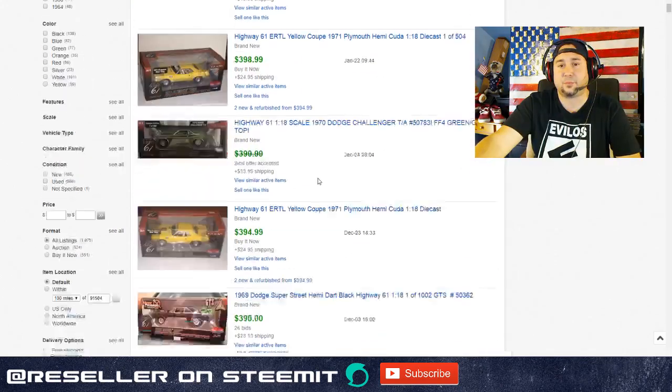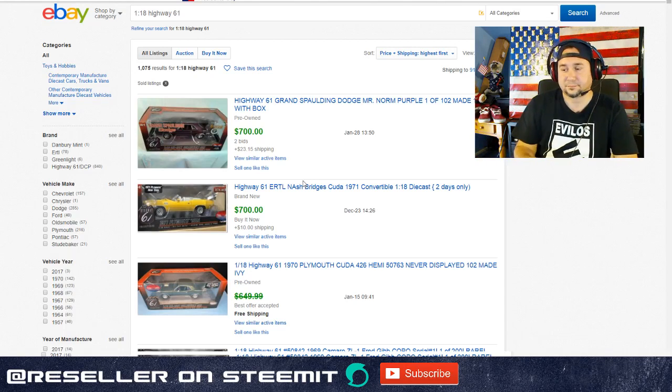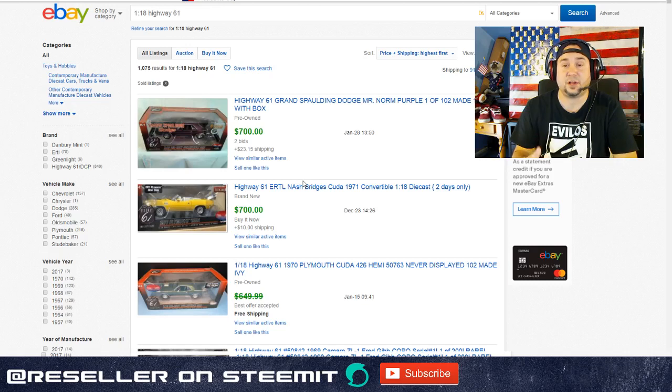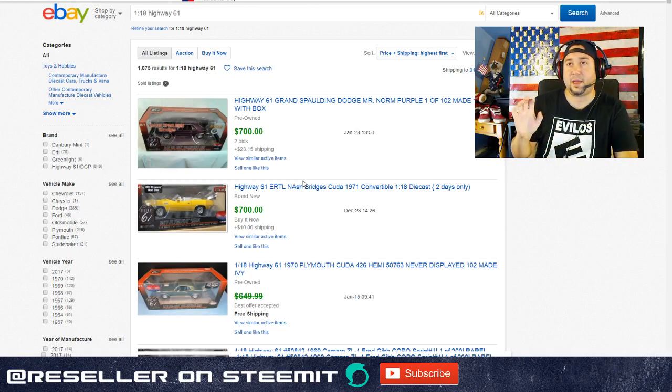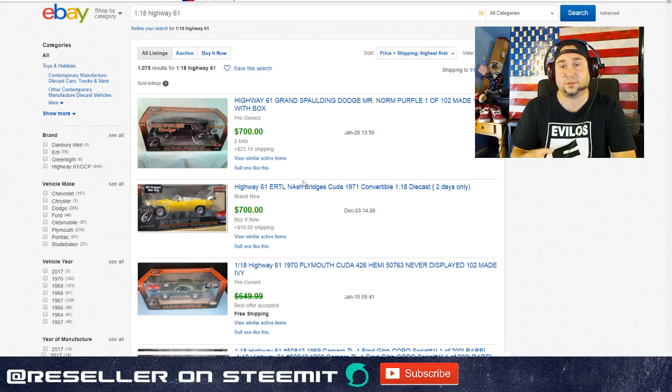You might ask yourself: what is the proper price point to buy these? If you know what you're doing, $100 might sound crazy at a garage sale, but if you know it's a $700 car it might be worth it. For most people though, if you're picking up die cast cars I'd say anywhere from $20 and below is a good price point. For any Auto Art or UT Model, if you can get them under $100 that's usually a pretty good buy - but definitely do your research if you have your phone with you.